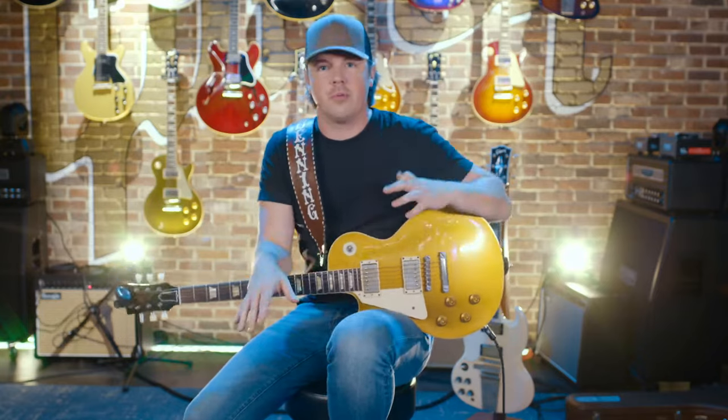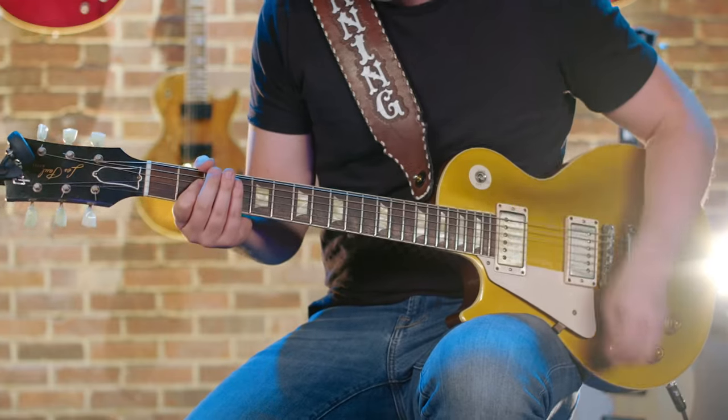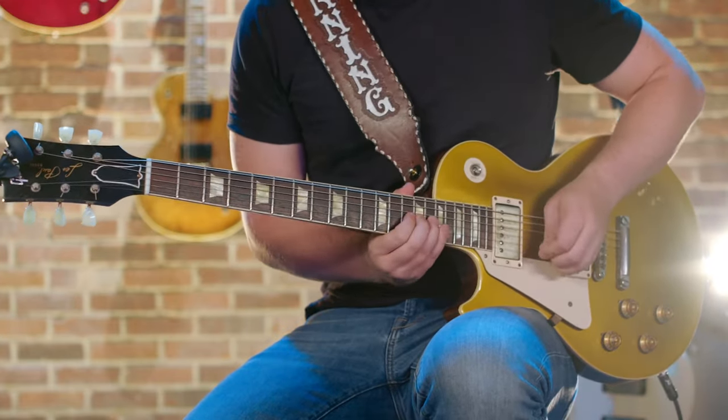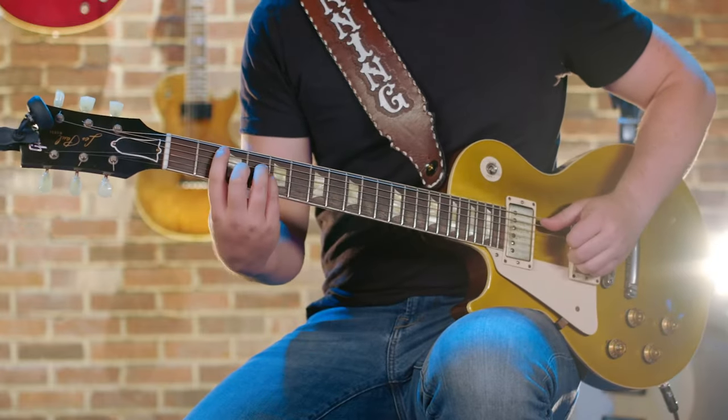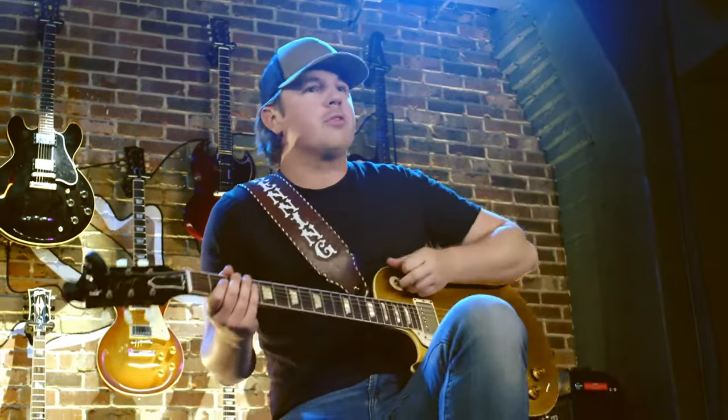The reason I love that solo ending that way is it falls into the bridge, and the chords on the bridge are — and so when it goes, it falls right on that chord. It's kind of a cool transition, so I'll play it all the way through for you one more time.